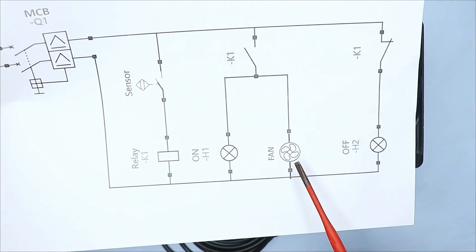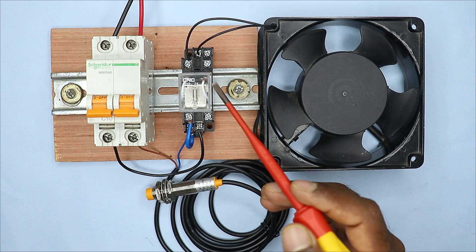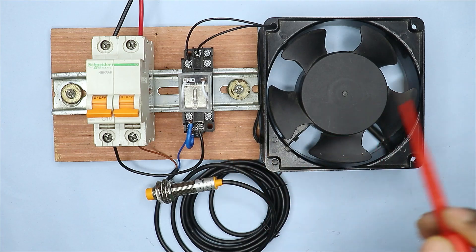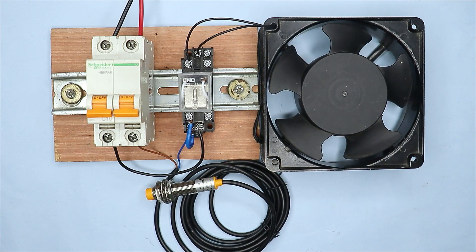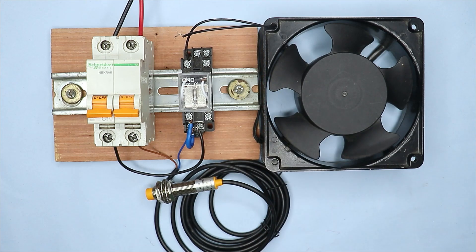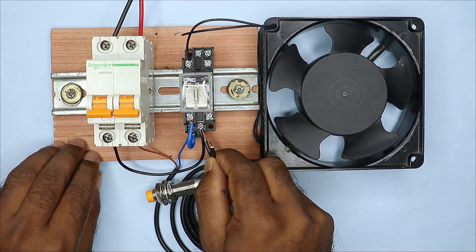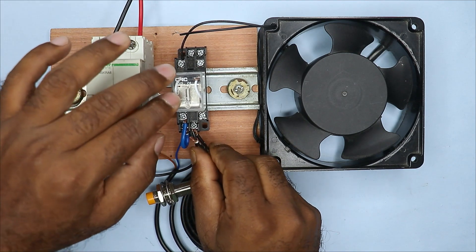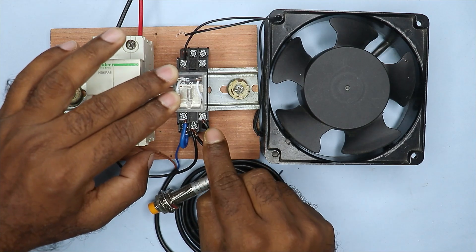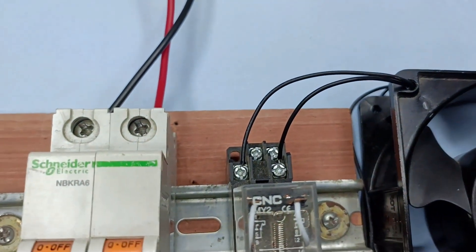We can provide neutral power supply to this fan directly. The relay I used here has two NO contacts. I have used one NO contact to provide phase supply to this fan. Now I will use the second NO contact to provide neutral power supply to this fan. I am using a small loop of wire, connecting it to the neutral power supply and then to the common terminal of this relay.